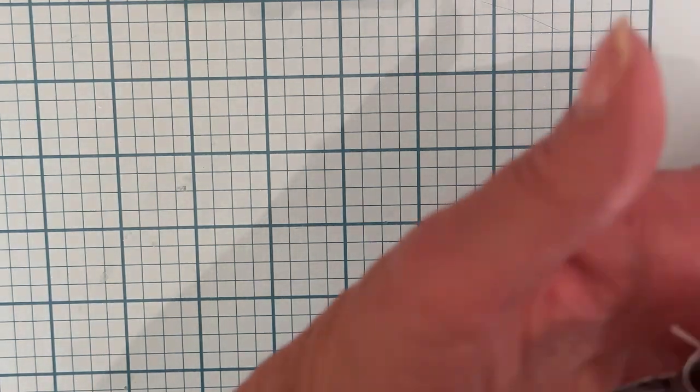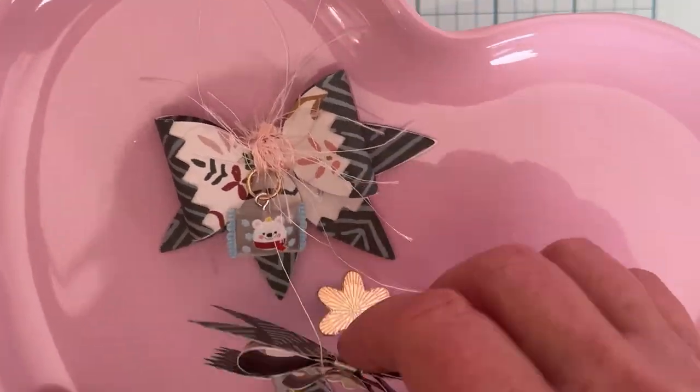Hey guys, welcome back to the channel. Today is going to be a little project share using the dies from the Scrap Diva Designs release for November. I'm sharing some of the design team projects that I'm making. I think I already shared these on a previous video that I did for BB Craft because I was using some of their charms and stuff.